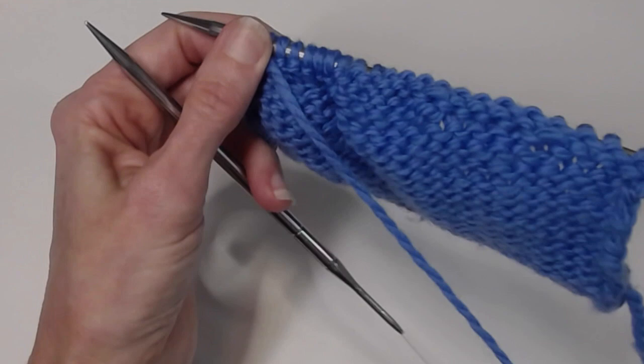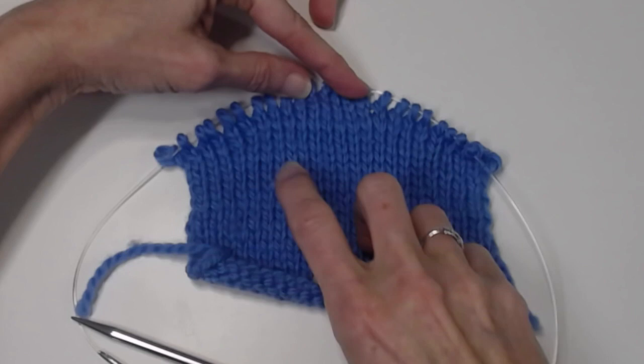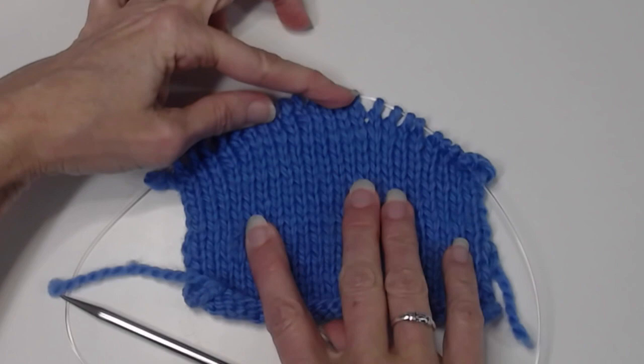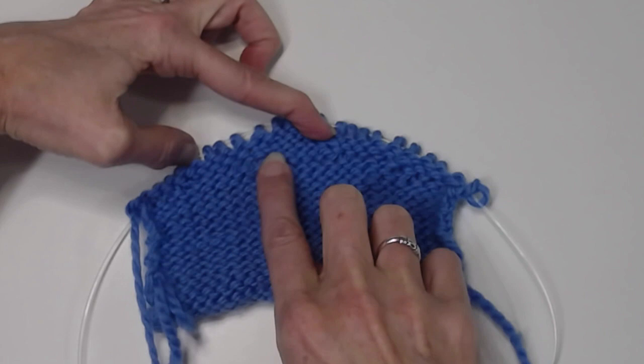Let's take a look at what this all looks like. You can see the idea is we've worked the rows in the center for more rows, giving that shape. They look quite nice on the public side. And unlike wrap and turns, take a look at the private side — you don't have big loops. So with a shawl collar that turns, they look quite nice.